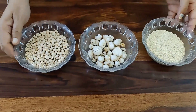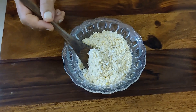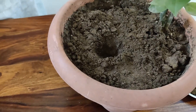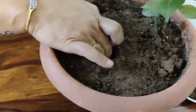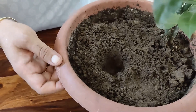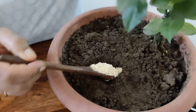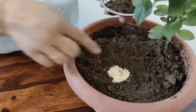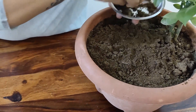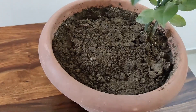Now I will be grinding all three of them in the mixer. After grinding the three ingredients, the substitute for bone meal is ready. To use this mixture, first make a hole in one corner of the pot. For a 10 to 12 inch pot, add one spoon of the fertilizer into this hole.